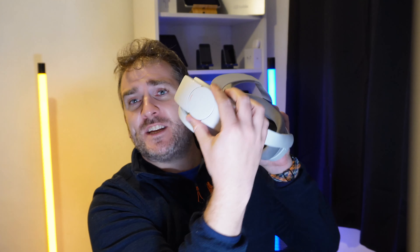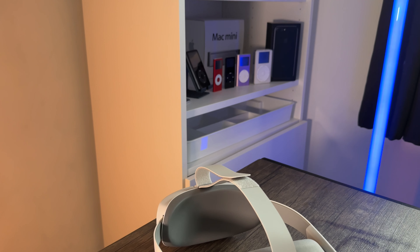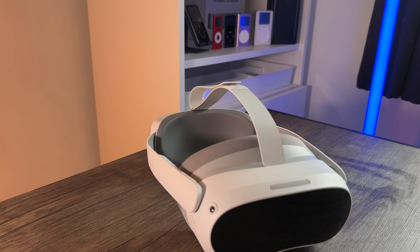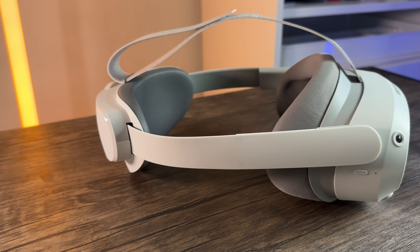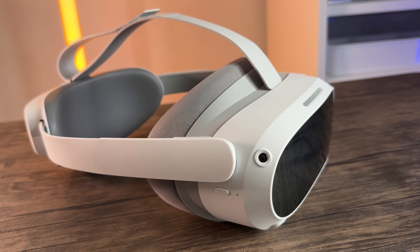This also feels much more in place on my head. With the little fixture here — the grip bit you twist to adjust for your head size — plus the strap on top, it's really amazing how it positions on your head. It is really really lightweight compared to the Oculus 2.